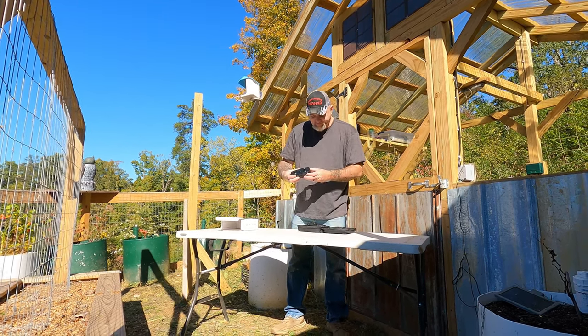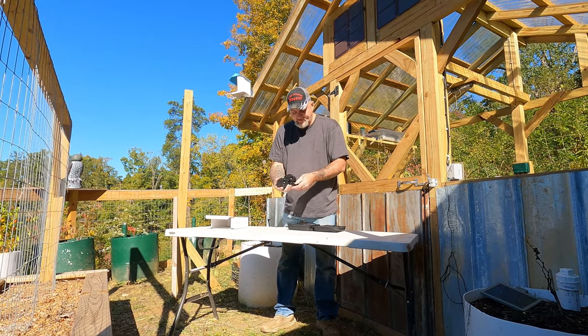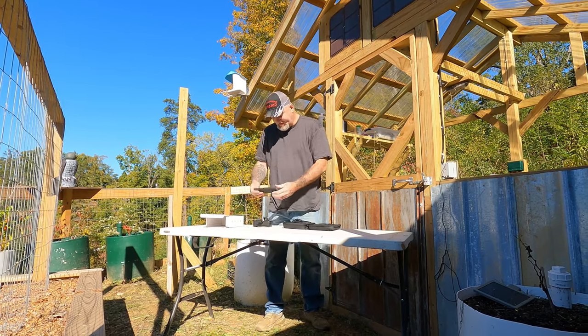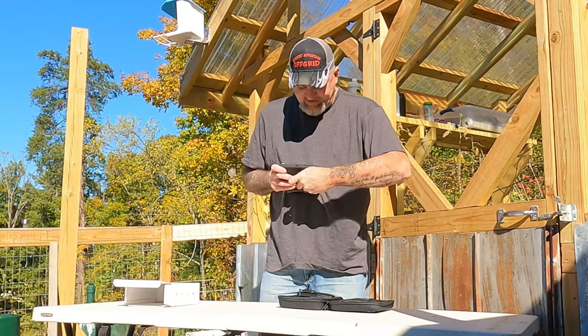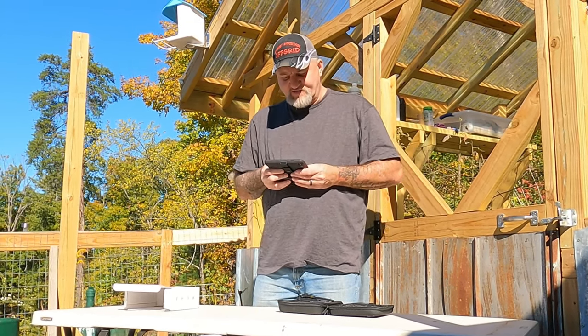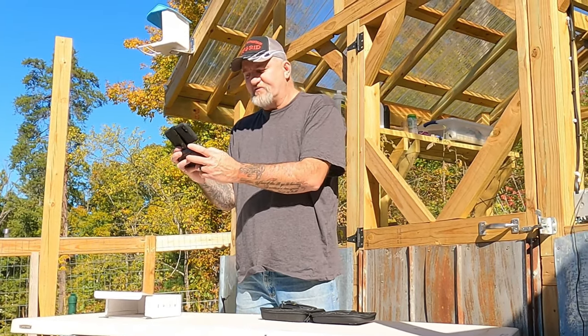Here's the controller for it — not a bad looking controller. This extends out right here, like that, and then pulls out like that for you to basically put your phone in. You place your phone inside this and clamp it down — pretty much the same as the Mavic Mini. That way you can watch your phone and fly it and all that.